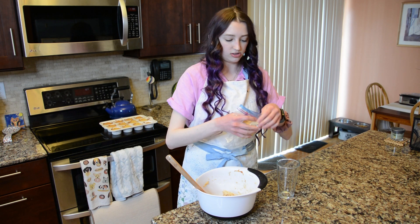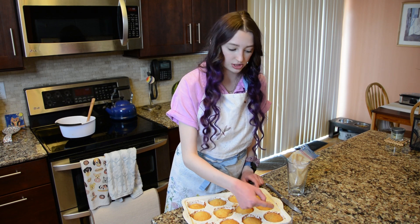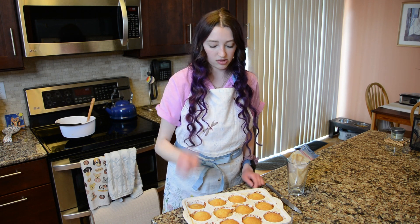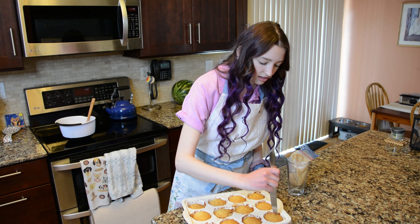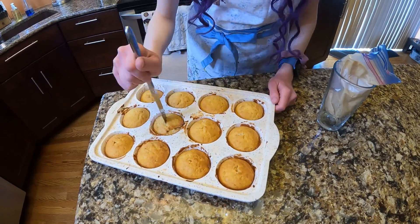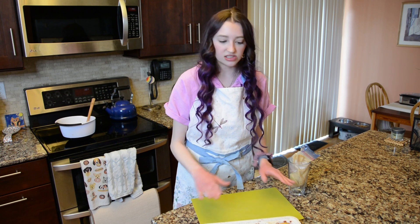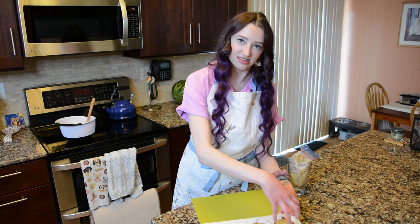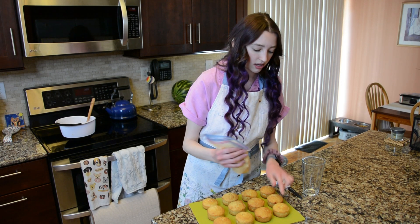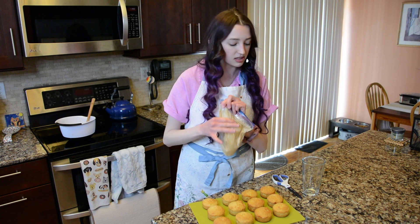When you take the bag out, squeeze the buttercream down to that folded corner and snip the tip. Once your cupcakes are cooled, cut a little X shape in the middle on top and go about two-thirds of the way down into the cupcake so you can fill it up with buttercream without breaking the bottom. Then insert the piping bag tip into the X to fill, and afterwards do a swirl on top — it doesn't need to look perfect because we'll be dipping these in toasted coconut later.